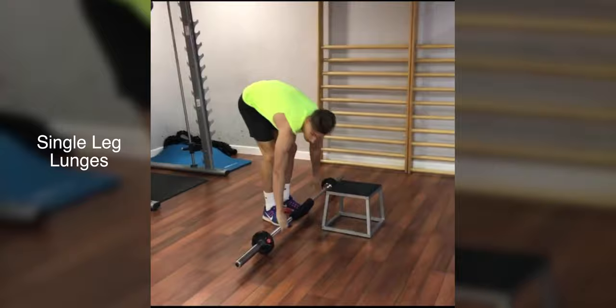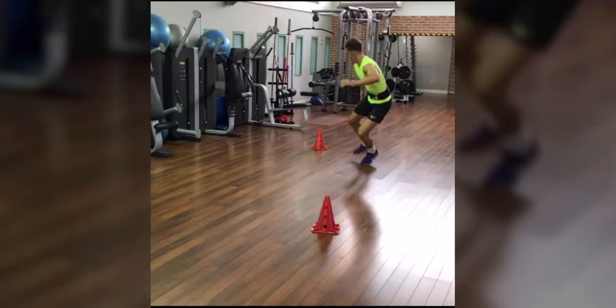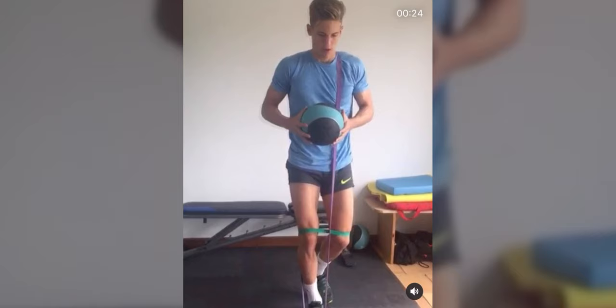Next, he progresses into some sharp turns and more agility work. He's going to strap on some resistance to hold him back, sprint to one cone, and then back pedal to the next — doing this about 10 times. This is super good for working on changes in direction, being quick off the start, and being able to decelerate.